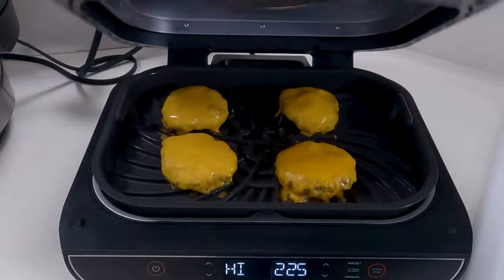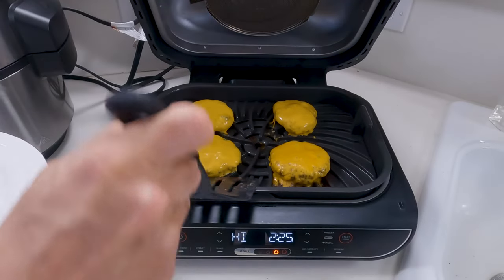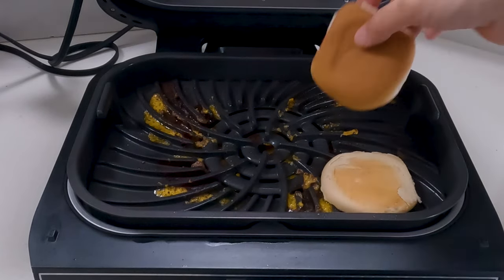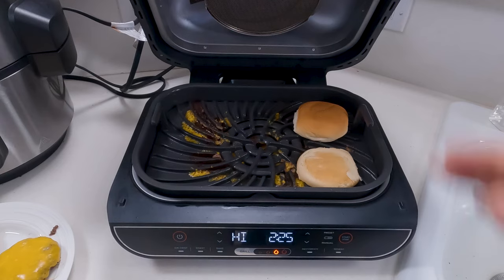That's been about a minute — look at that, it's ready already. So now it's time to get these off the grill. If you like your bun toasted, you can go ahead and put that open face down on your grill for a minute or so and it'll toast up nicely. Just don't forget about it.